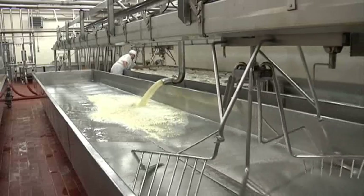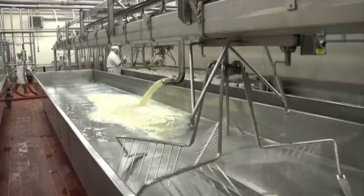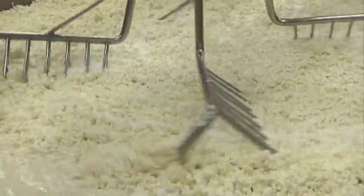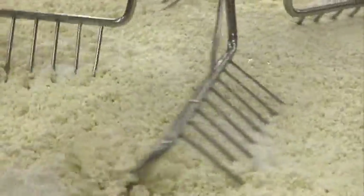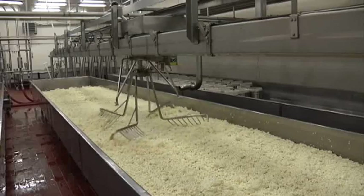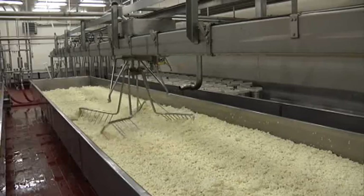The milk is poured onto a table where it is stirred, and the liquid, or the whey, begins to drain. Large forks which hang from above the table continuously stir the milk and prevent the curds from settling to the bottom of the table, further allowing the whey to drain.